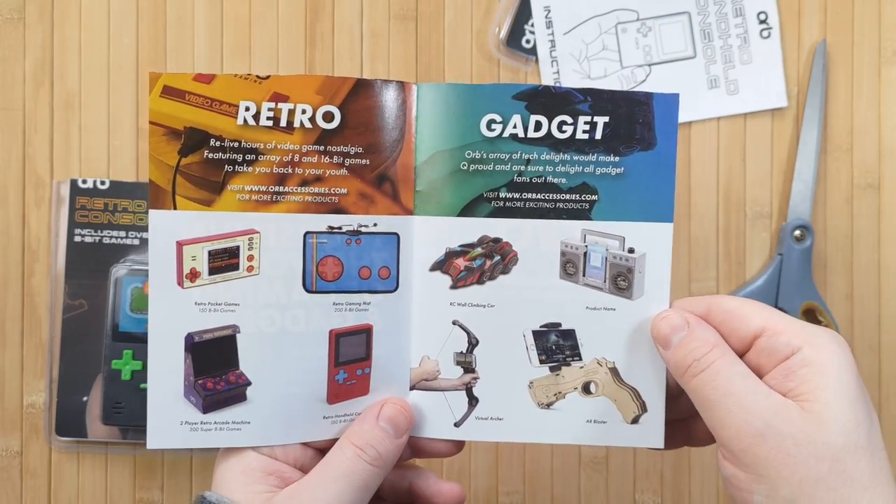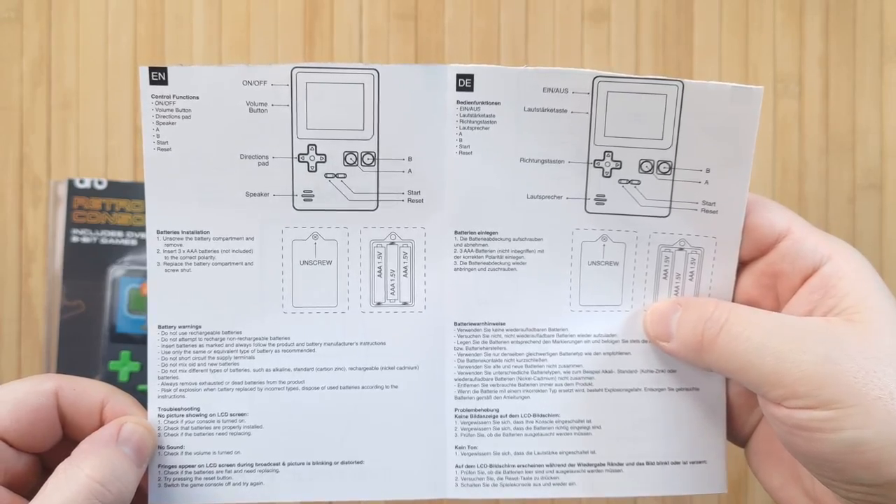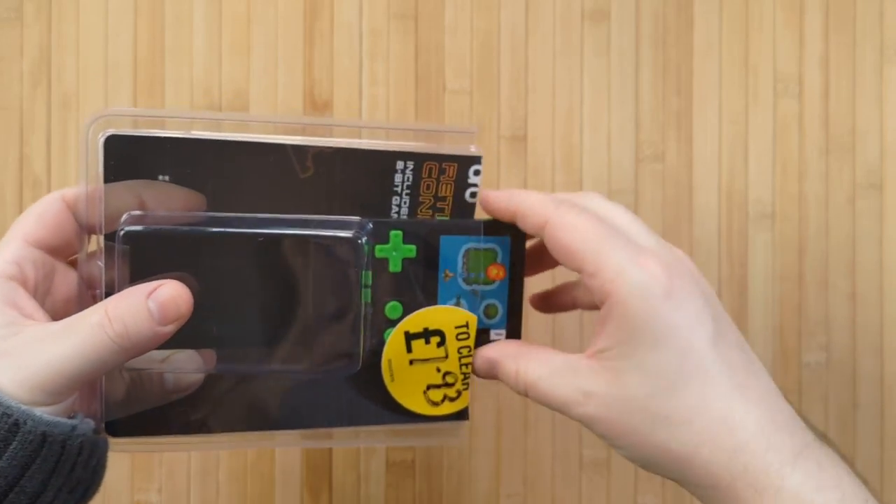I'm pretty sure that's a short bow for your smartphone — how do I get one of those? Anyway, they include a relatively extensive manual that even has a troubleshooting guide, which I appreciate. Now let's take a look at the gadget itself.